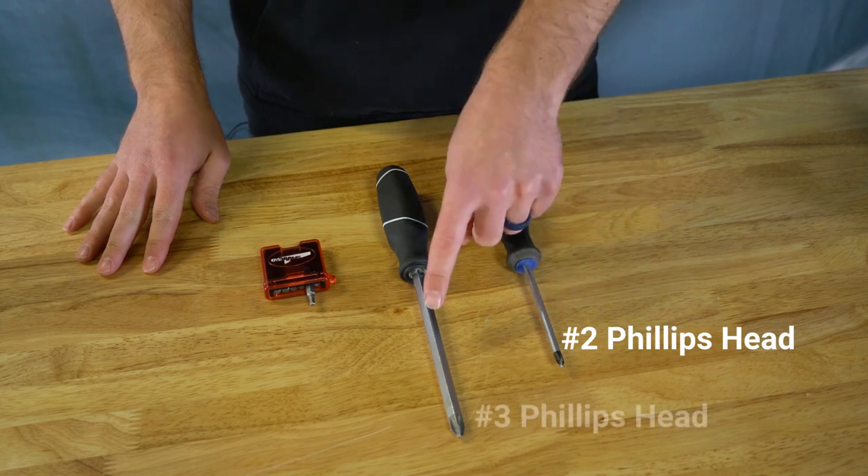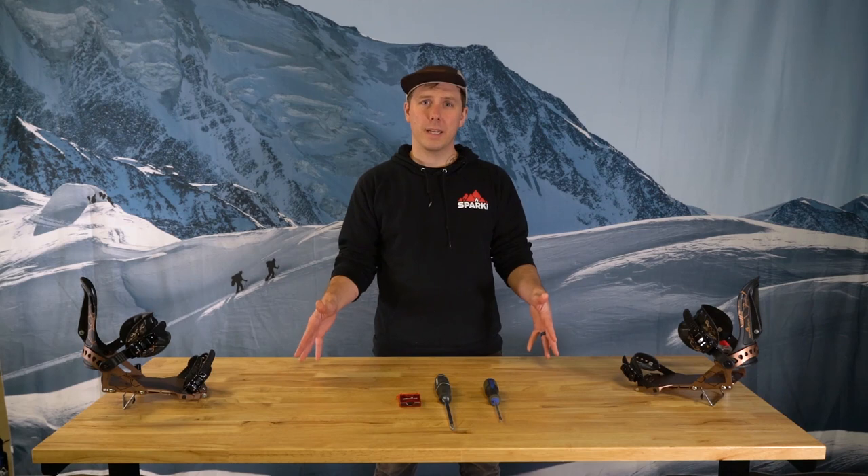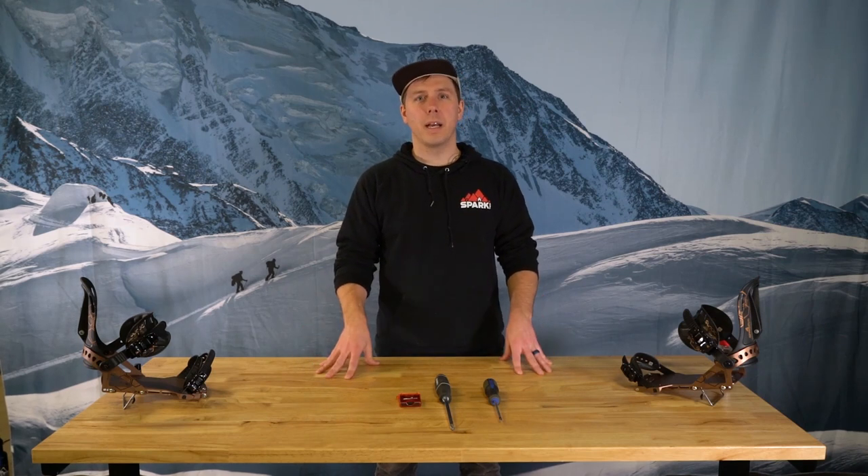If you don't have a Spark tool, a number 2 and 3 Phillips and an M4 hex head will do the trick. And that's really it — keep your climbing wires lubricated and your screws tight.